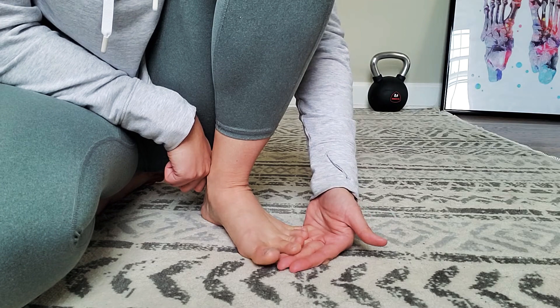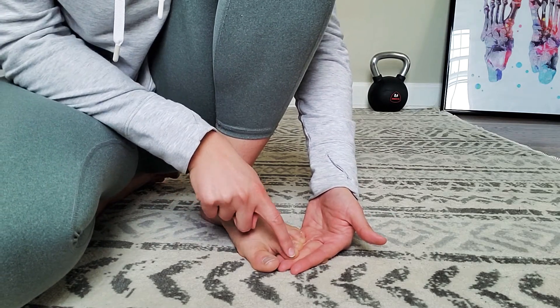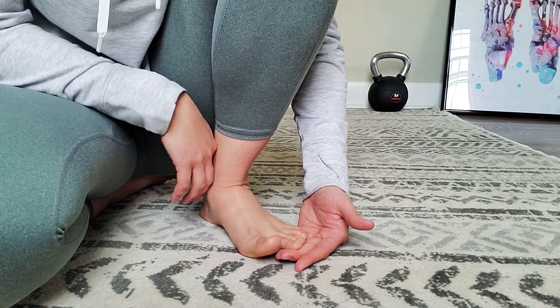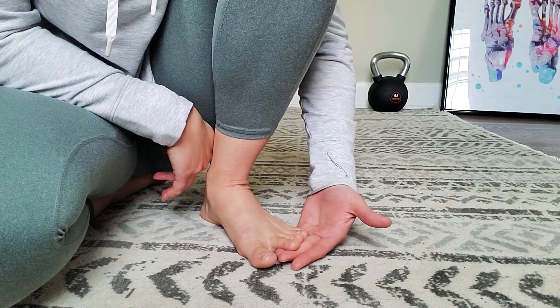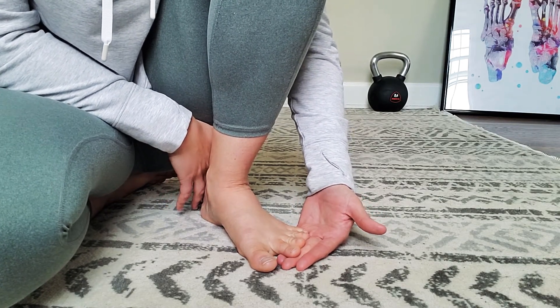If you start to see your toes curling, that's a no-no. Or if you start to see the ends of the toes turning white, that usually means you're also using the flexor digitorum longus to help with this activation, and we do not want that.